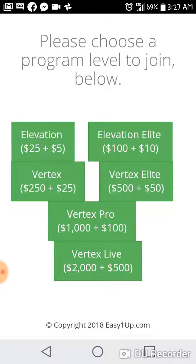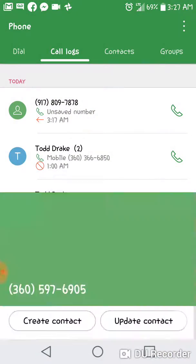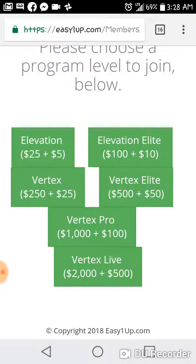Once you register, I'll be getting a call from Easy One Up from a number like this one right here. It will call me and tell me that I got a referral through Easy One Up, and I'll also get an email to follow up with you to walk you through the payment process. Every time you get a referral this number is going to call you, so you can be getting these calls in the middle of the night — one, two, three, four, five in the morning — once you get this business going.